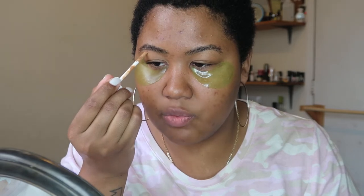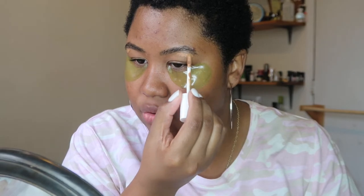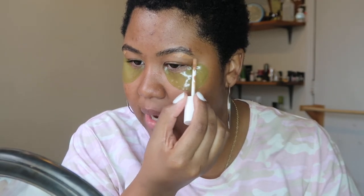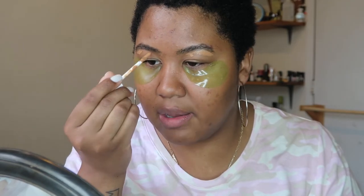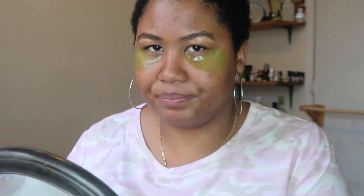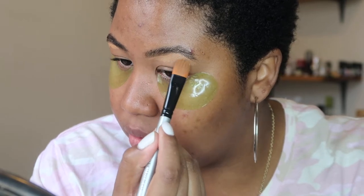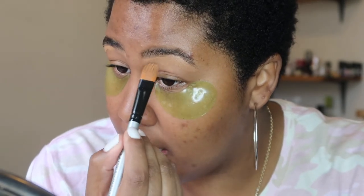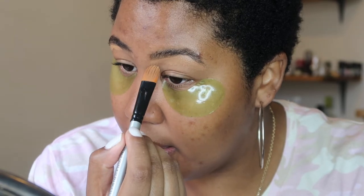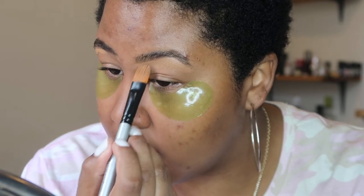So I'm gonna take the Fenty concealer in number 385. I like to use this because it's really close to my skin tone. After I did my brows the other day, they've definitely started to adjust and sort of get like adjusted to the rest of my brow hair. So I use this concealer because it's closer, and if I have like a hair that's growing in, I like that this is just a tad orange and it will definitely conceal that.